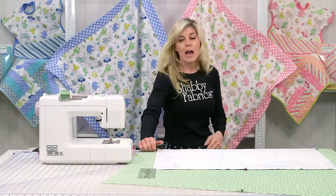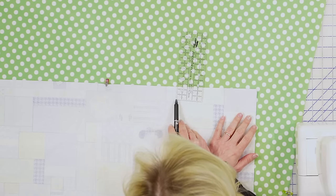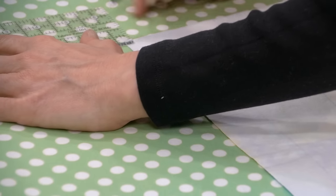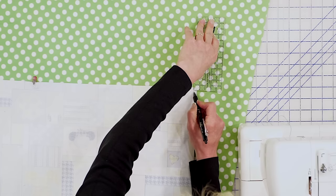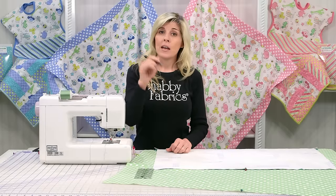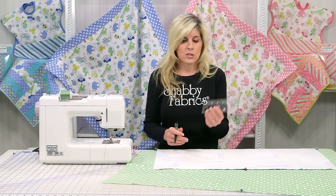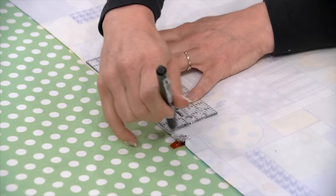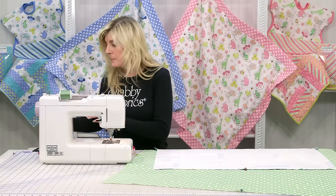Since we have a miter corner, I'll be marking a box in the corner. Let me show you the Creative Grids ruler — here's my quarter inch on each side. I'll be sliding that ruler over to the corner. I'll be using a friction pen, which I love because it simply disappears with a hot iron or in your dryer. So if I miss-mark something, I can just make it go away with heat. I've already marked the other four corners.